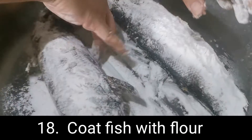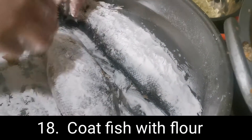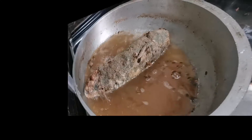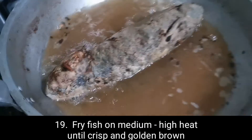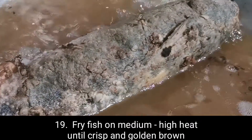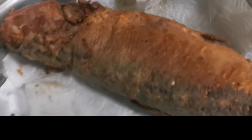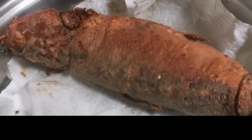Before siya mabuo, lalagyan siya ng flour. Ito tuwi natin. Pag-inig siya malamig, pag-inig natin. Pag-inig siya sa may tissue para madrain — mag-absorb ng tissue.